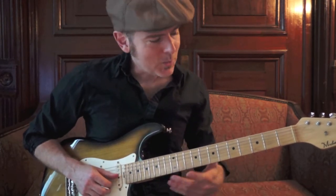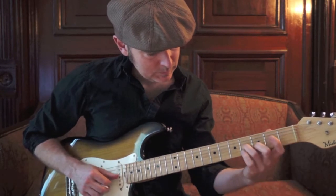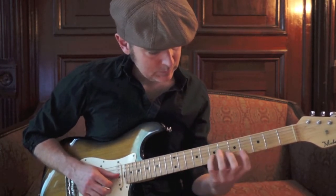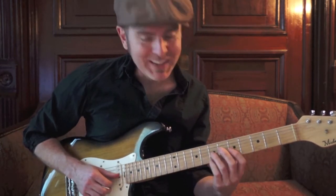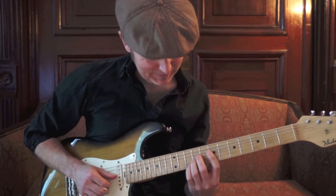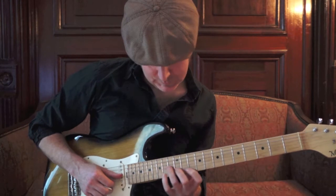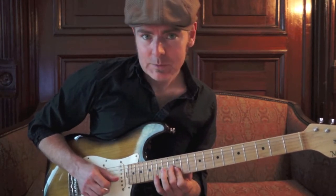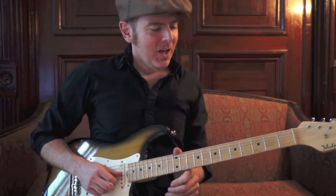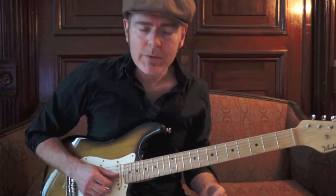So real slowly, let's recap what's going on with all those voicings — those are all E7 chord shapes cycling through the neck.